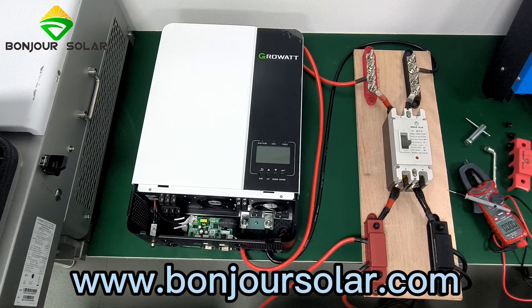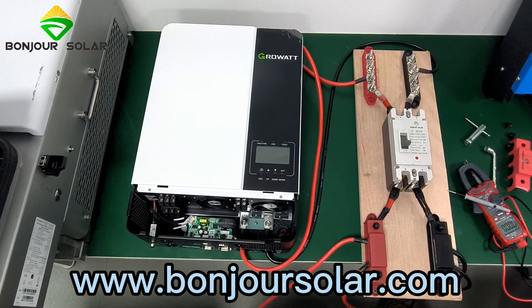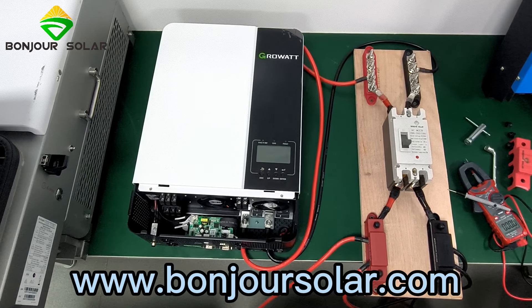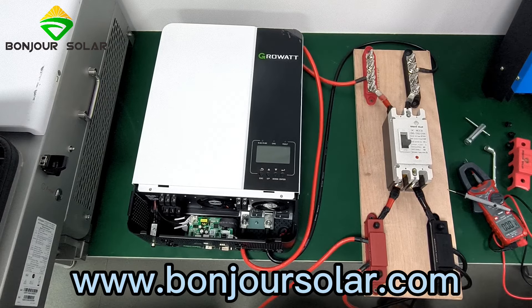Hello. Today I'm going to show you the connection between the GoldWatt Inverter and the Hongzhu Sola lithium battery, and how to make the communication.